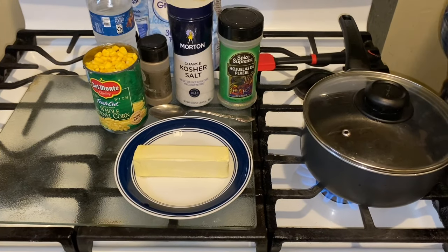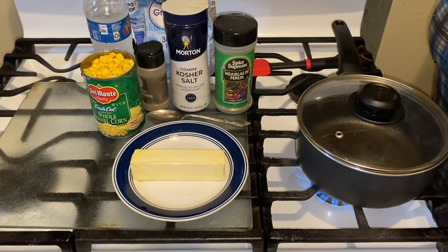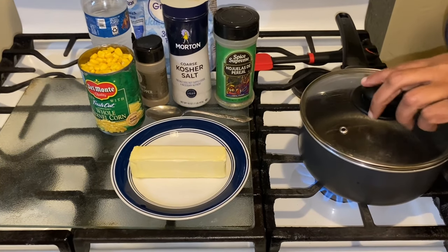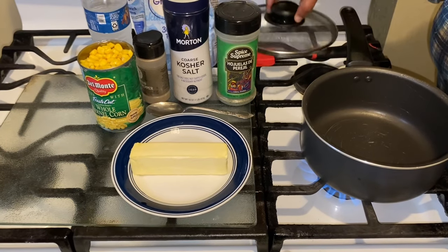Hi YouTubers, how are you today? I hope everyone is well. Today guys, I am going to show you how to make a can of whole kernel corn taste absolutely delicious, and this is what you want to do.